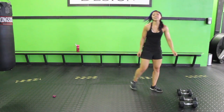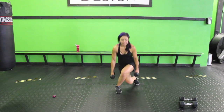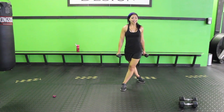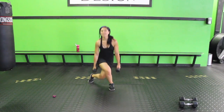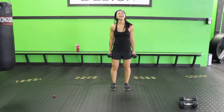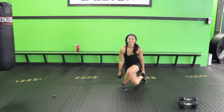Next up: curtsy lunge with a hop — I'm going to grab lighter weights for this one. Bring your legs inside as far as possible. Curtsy, come back, jump. Curtsy, chest facing towards me, and jump. Make sure you're not facing sideways — really work those glutes. Keep your chest facing towards me, up, sink it down, hop it up. Almost there guys — sink it down, up, so fun. Three, two, one.